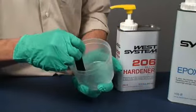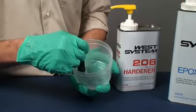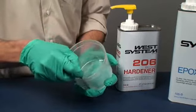Begin by mixing small batches to avoid waste. Mix larger batches as you are able to judge the pot life and working time.